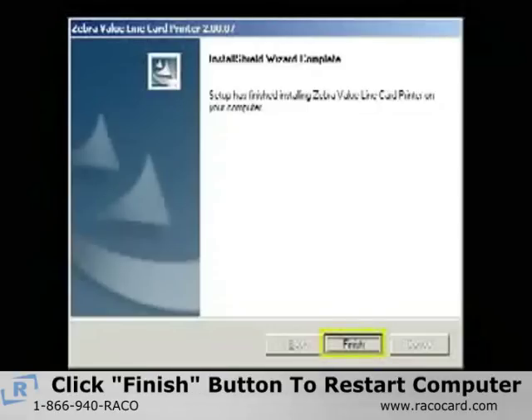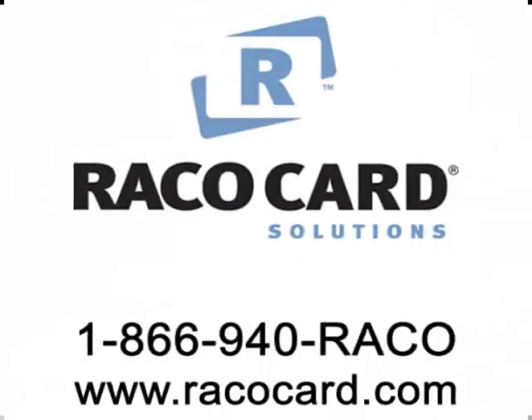Select the Finish button to restart the computer. For other service questions, call RECO Card Solutions at 1-866-940-REIKO or visit us on the web at www.recocard.com.